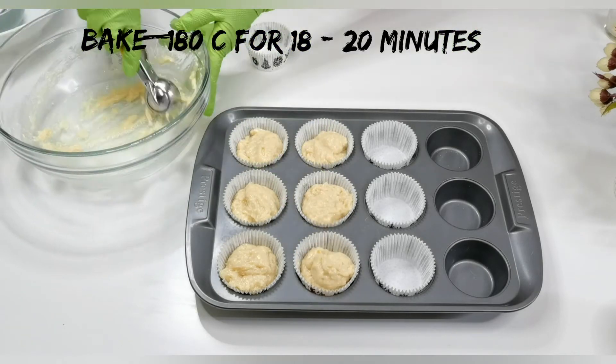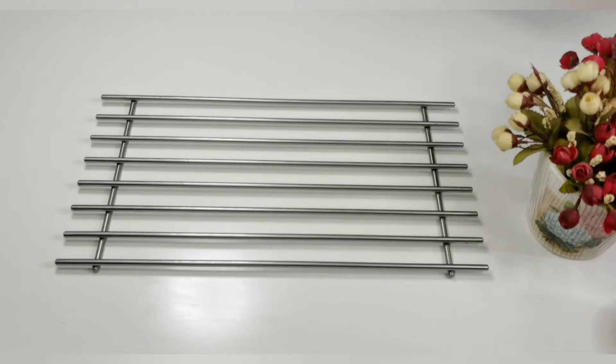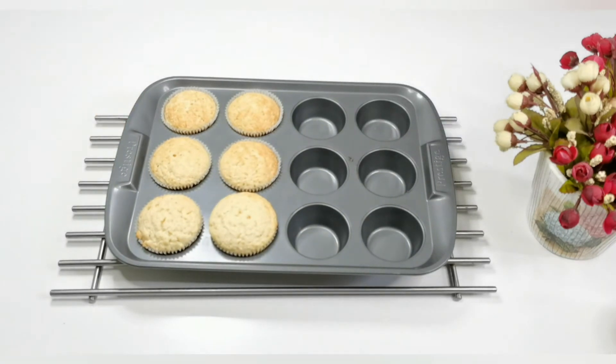This goes into the oven. Bake at 180 degrees Celsius for 18 to 20 minutes. Insert a toothpick into a muffin — if it comes out clean, then it's perfectly done.